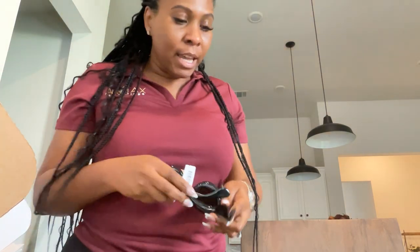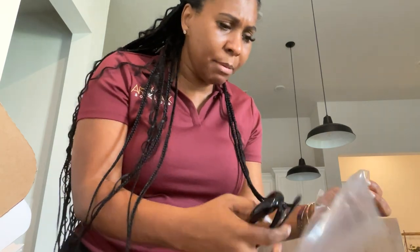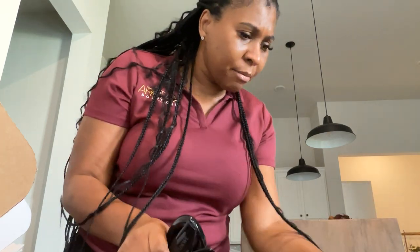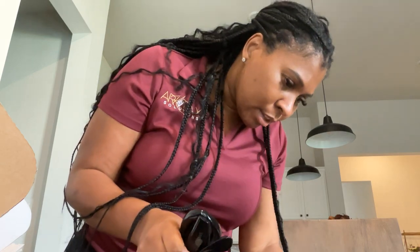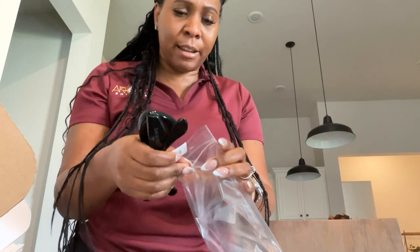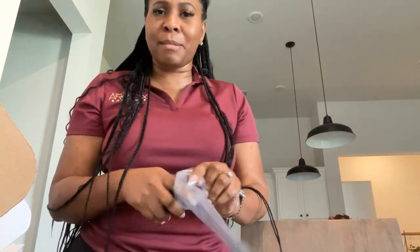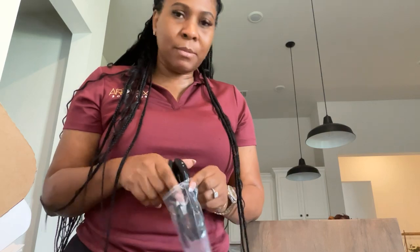I'm gonna put them back in the case. How much did they retail for? $360 — that's my bag y'all. Like $360 for designer frames. I just wanted to come on here and do a quick unboxing.